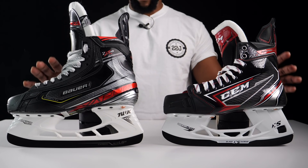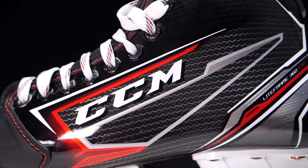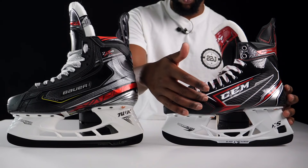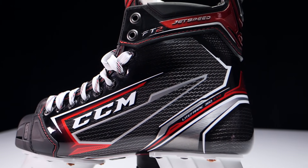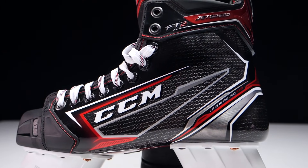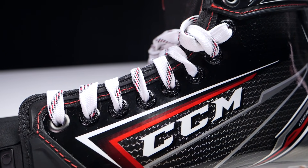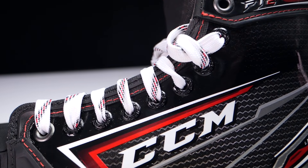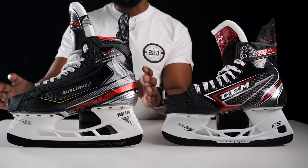Moving up into the quarter package: starting with the CCM FT2 from the JetSpeed range, being a one-piece construction, CCM have completely eliminated any facing materials or non-performance components — no stitched-on logos, no synthetic leathers on the body of the boot. Even around the eyelets, there are no excess materials. Anything on the body of this boot is there because it benefits performance, nothing else.